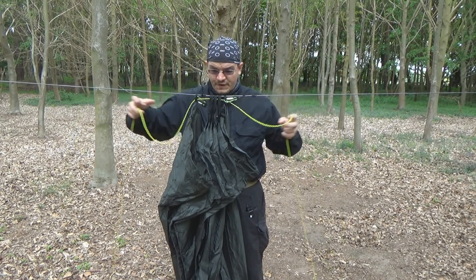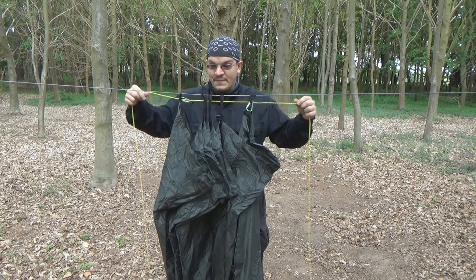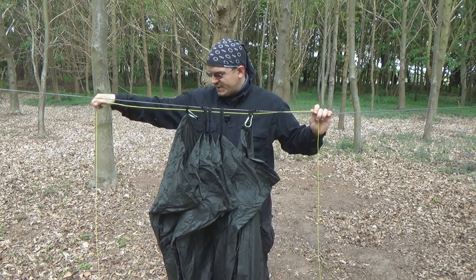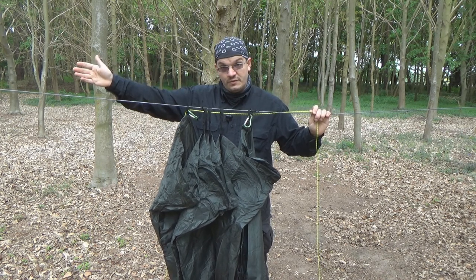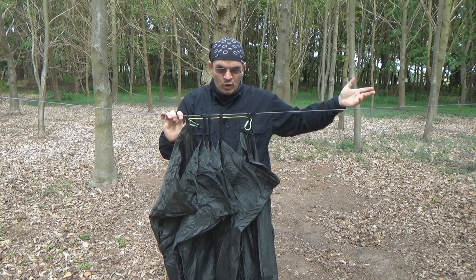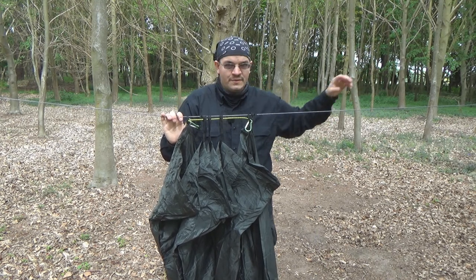We've now got it threaded through the tarp — just checking here, yes, they're all in order and it's all the correct way round. What I'm going to do now is take one end, attach a figure 9 to the other tree, then take the other end and do a Siberian hitch around the other tree. After we've done that, we'll be able to take this blue Amsteel line away completely, and our tarp will still be standing on its final ridgeline.